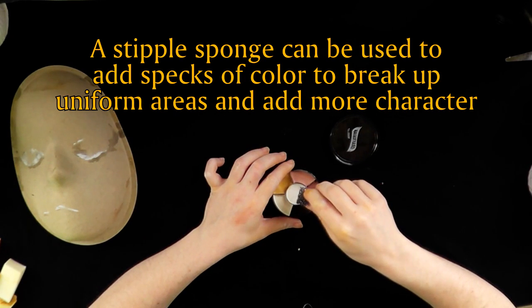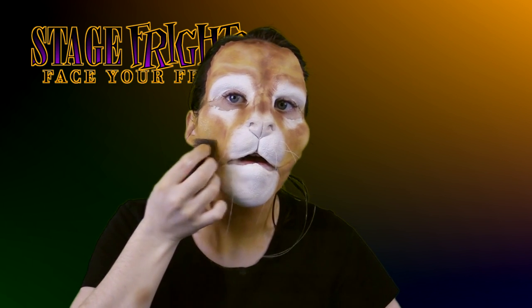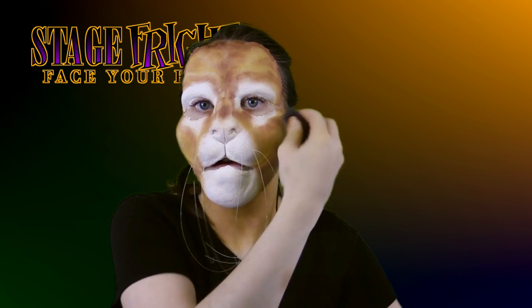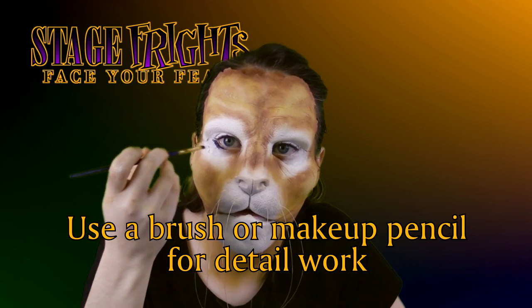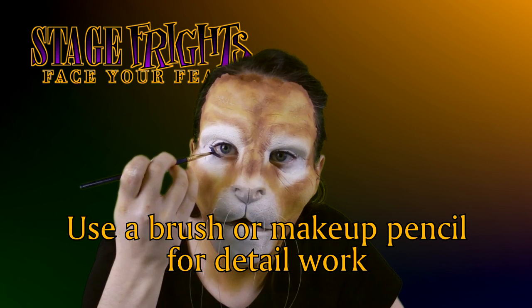Use a stipple sponge to add specks of color and break up uniform areas — this adds a more natural look to your makeup. Use a brush or makeup pencil for detail work. Always exercise extreme caution when working around the eyes.